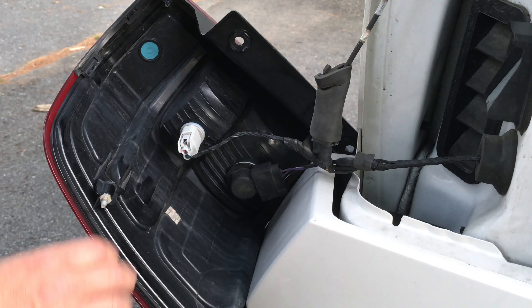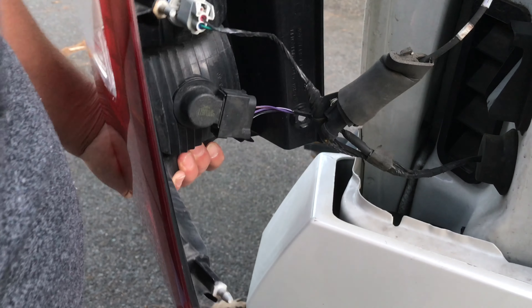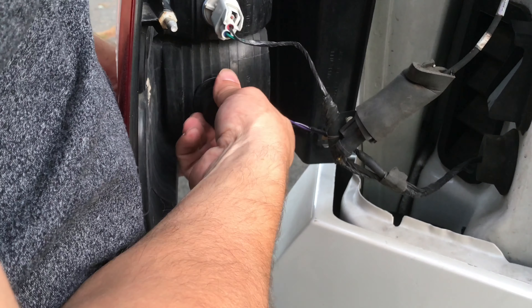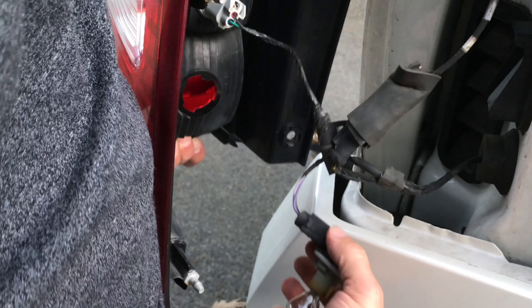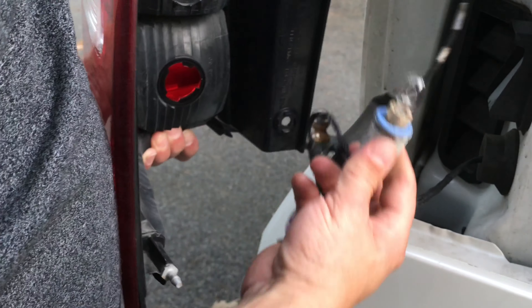So the way you remove the two bulbs is — there's a bulb in there, you can see there's one on the bottom, there's only two. You basically just have to twist and pull this one out like that, and then twist and this one should come out of the top.